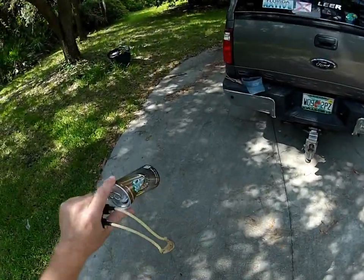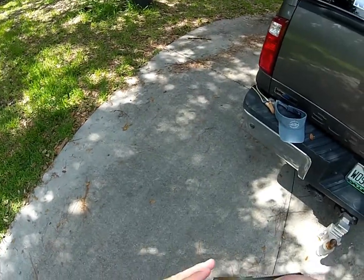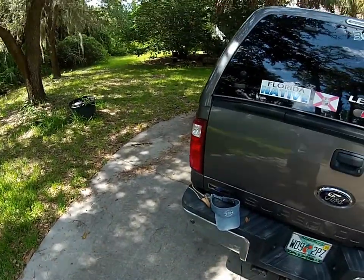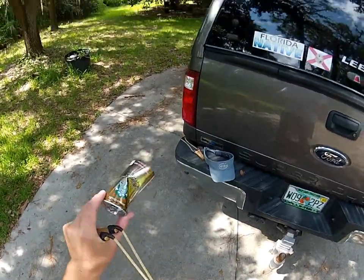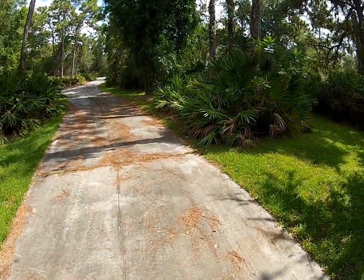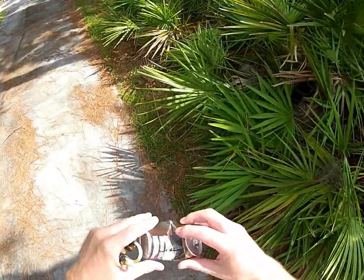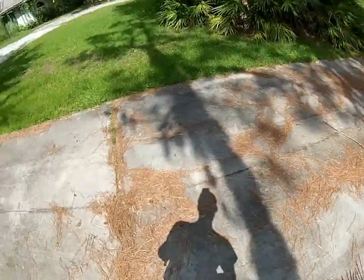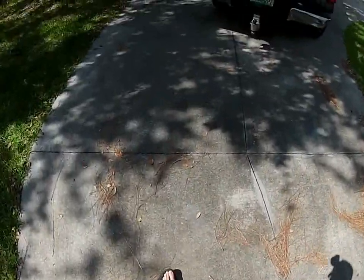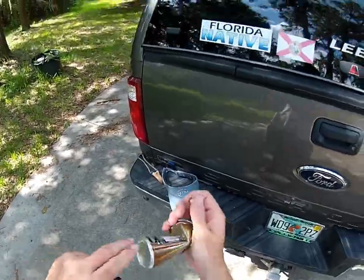I was telling Daryl that it went right through a pop can a little bit ago, but I hit that sucker smack dab in the middle. Let's do it again. No dice — it crumpled it. If I don't hit it just right, it's not going to happen.